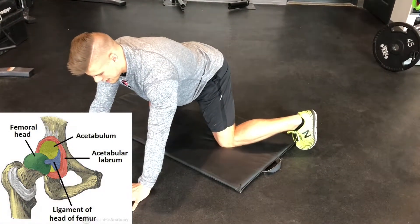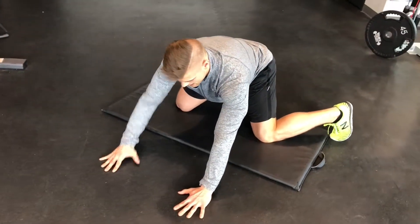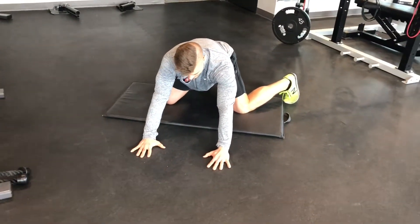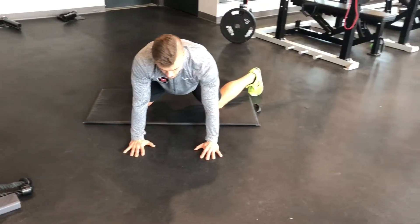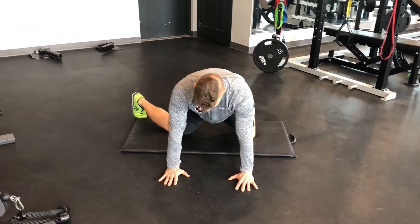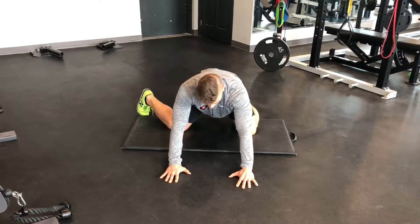Sitting back onto our heels, we're going to keep everything the same — keeping that spine neutral, keeping the other leg in that same position — sinking back and rocking forward. Do this for about five to six repetitions on one side, then flip the legs and do the exact same thing on the other side.